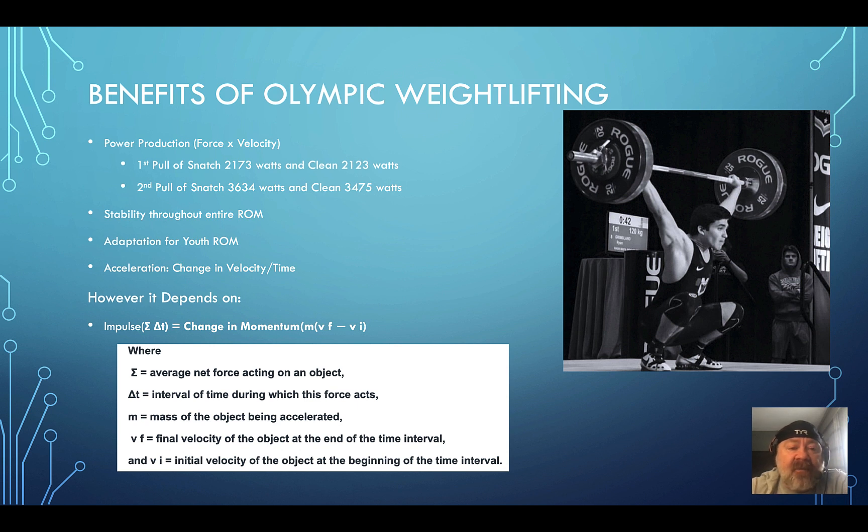Acceleration is the change of velocity divided by time — think of how long it takes to reach top speed. All these benefits depend on one key concept: impulse, which equals the change in momentum — force times time. It's how long you can apply force to something. In the clean, when you push your feet into the floor, the longer you can stay over the bar and drive through the floor before transitioning to the second pull, the more velocity you can create.